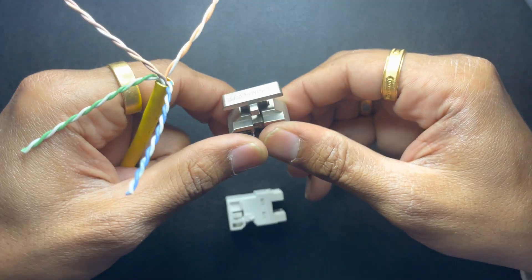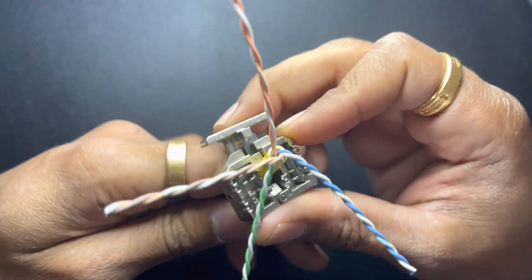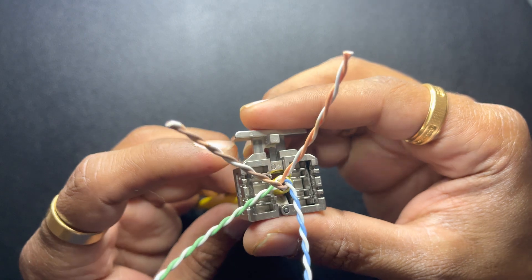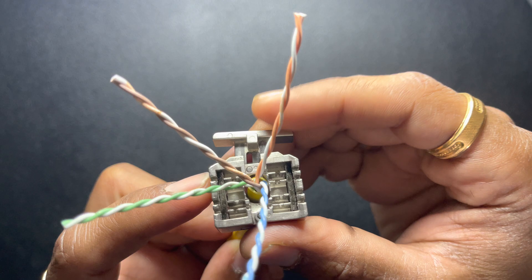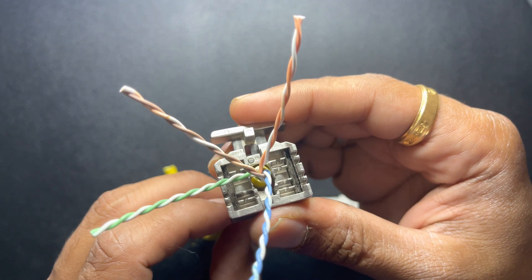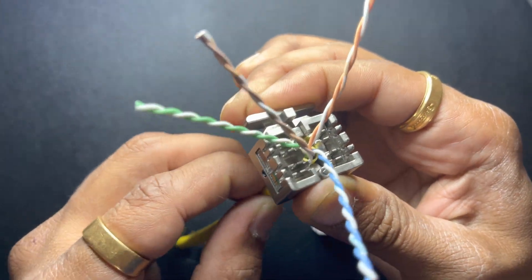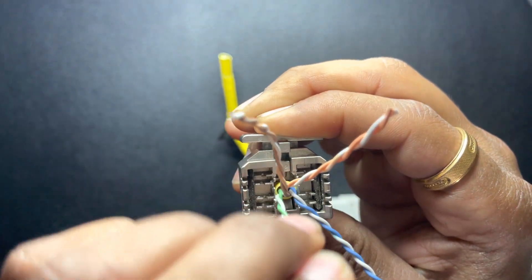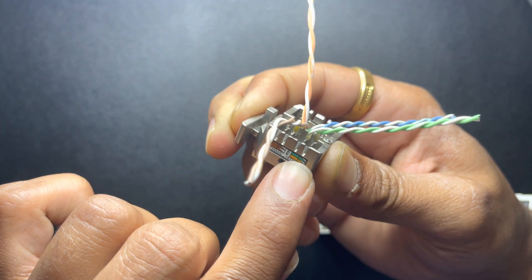For this lacing fixture, you can open it from here — pull it open and put it on the cable. Make sure the jacket is underneath these slots here. Place it properly and press it; if you hold it, it's gonna hold the cable properly.